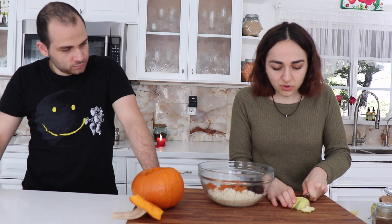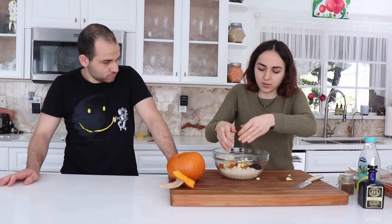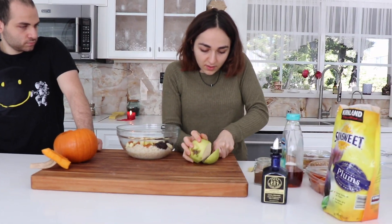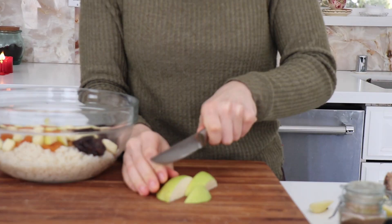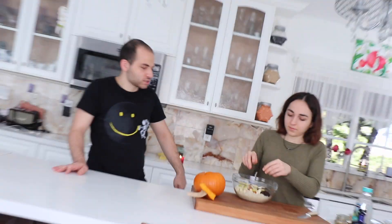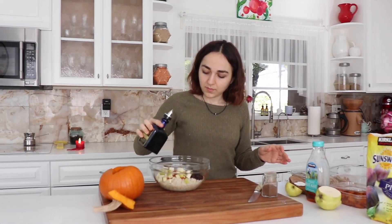What does quince taste like? To me, the ones I've tried are all tart. It's not an apple, but it's not like a plum either. Add some of the quince. It's not my absolute favorite, but it tastes really good in this. We're going to use some olive oil to get all the flavors together, and some agave for the sweetness, and of course your spices.